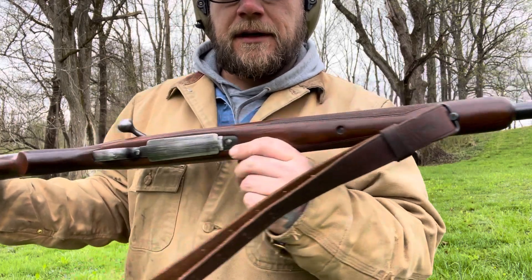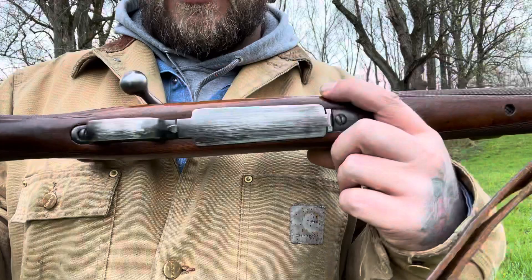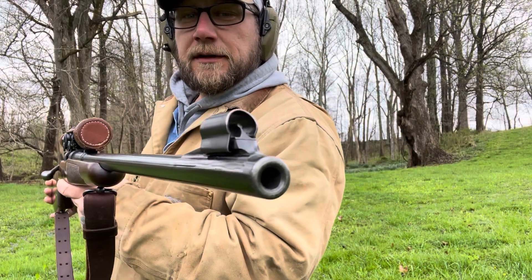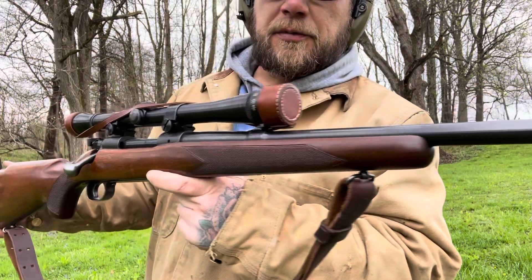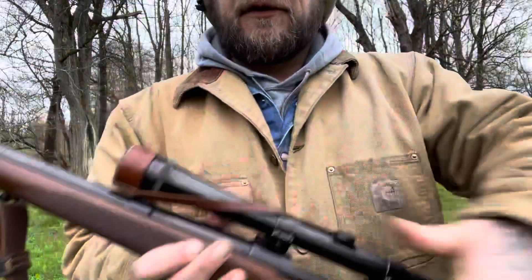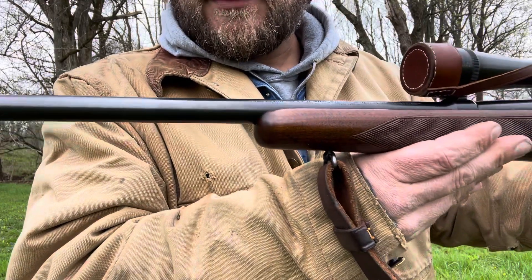.30-06 will take care of about anything. It does have a little wear on the floor plate there, just a little bit. Not too bad. I actually don't mind the way that looks — I like a worn and used look on things. You guys have known that about this channel. This is what real precision manufacturing looked like back in the day. This one was made in 1951.